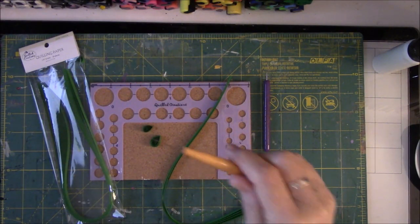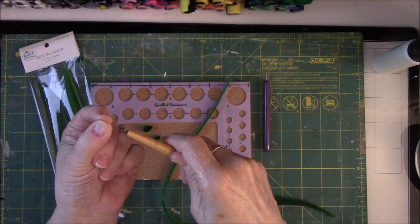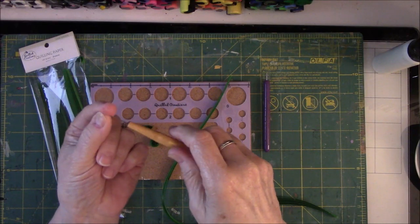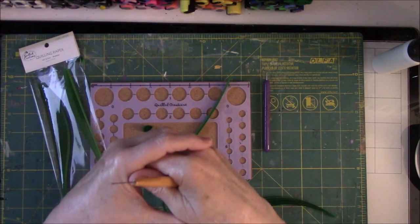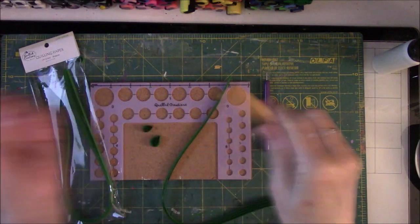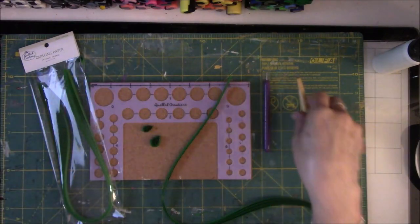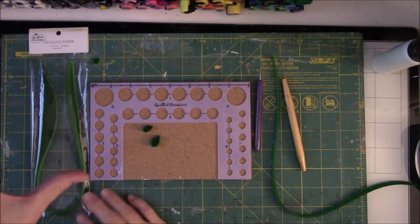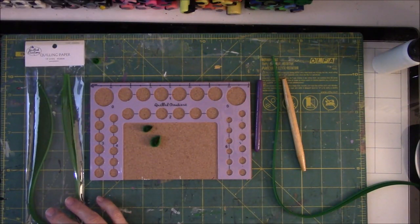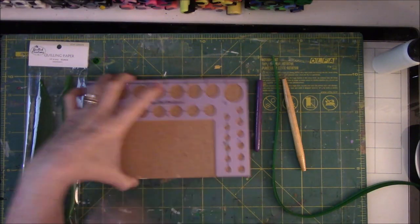What you would do is kind of wet the end of the piece of paper, lay it down on your finger, make it wrap around, and then you would roll as best you could. And yes, stuff sprang forth and unraveled, and you'd have to start over. There are downsides to starting over, which I'll show you in a minute. So let's get started on the Christmas tree. You need saturated color paper. This is a quilling board from Quilled Creations — it's their newest one.